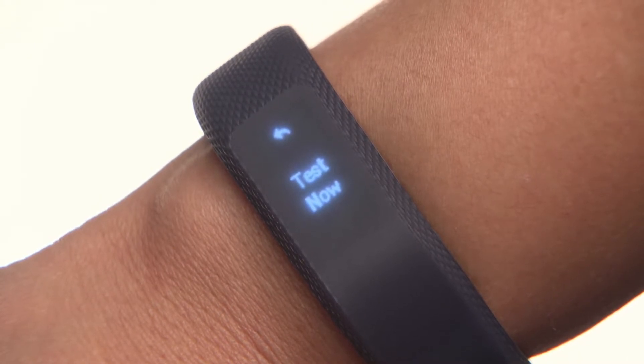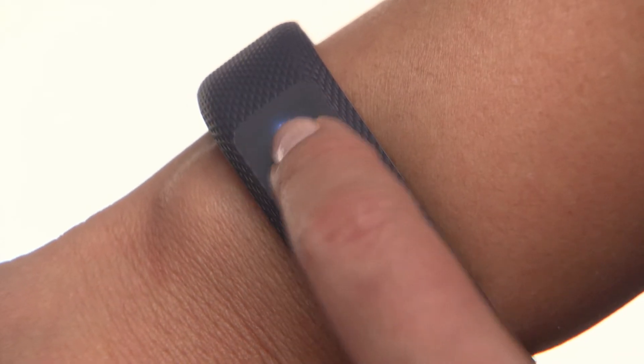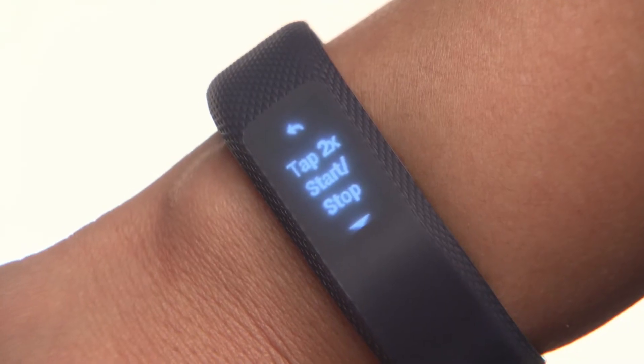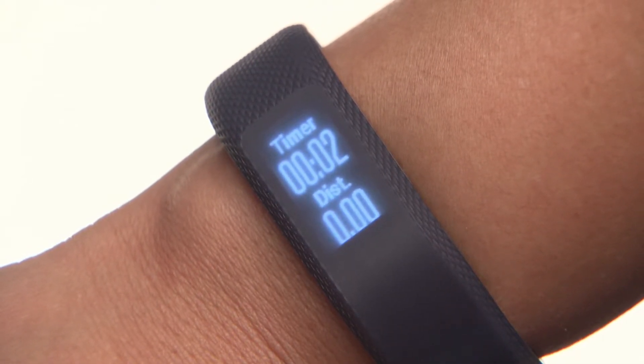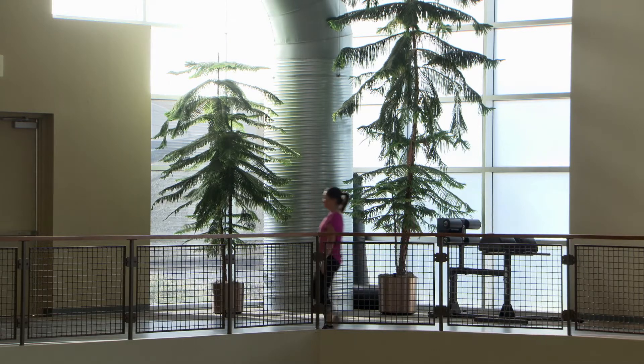You can always come back to this later if you like. If you're ready now, tap Test Now. Then tap on the walking icon. A prompt will appear — double tap to start the test, and a timer will appear. Now just go for a walk. The device will let you know when it has collected enough data to calculate your VO2 max.